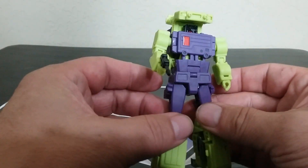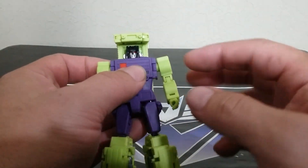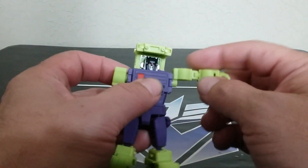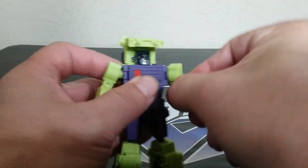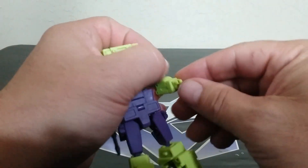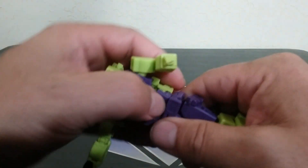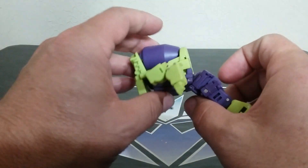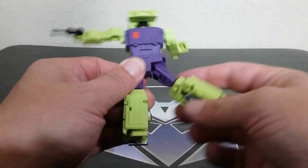Articulation on Mix Master: basic everything you'd expect — nothing really all that great, nothing with the hand, but there is a waist swivel and an ab crunch. A little tiny hip flap too.